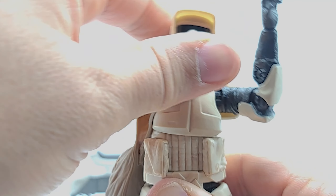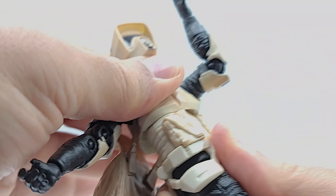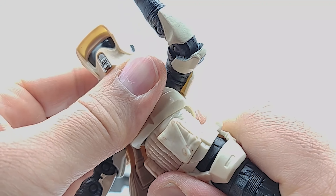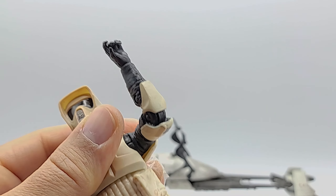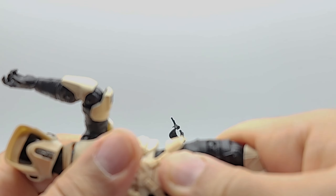You do not get a 360 on the torso — it bucks up against the front. You could probably force it but it feels like it would scratch and cut into it, so I'd say no on 360 there. No 360 at the waist either.